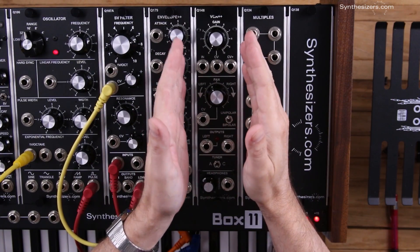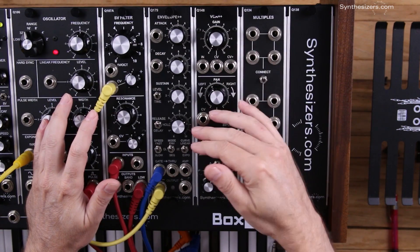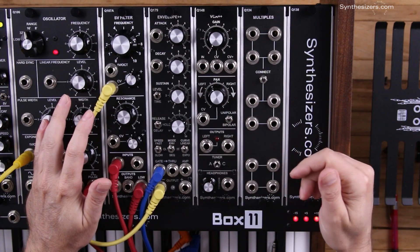In this patch I'm going to use the Q148 connected to an envelope generator so that whenever you press a key it's going to pan from left to right.